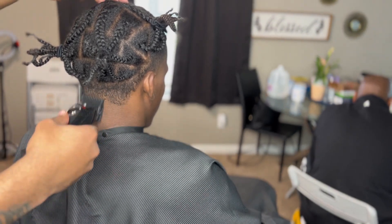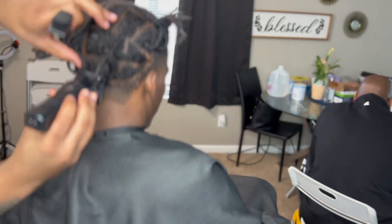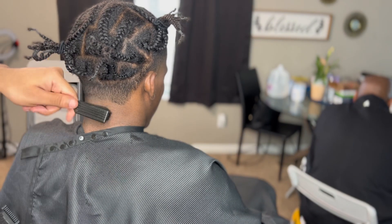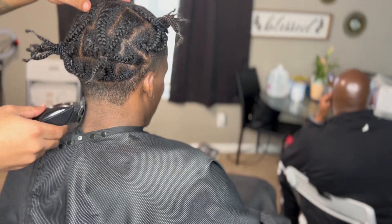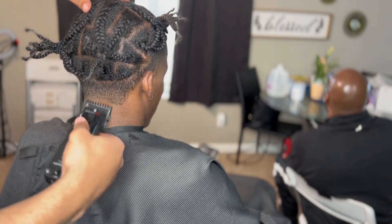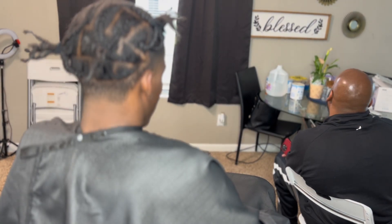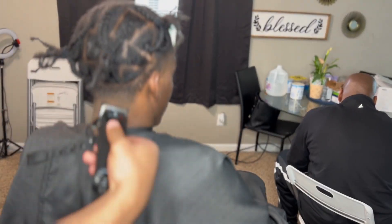The hair was a little darker back here, so I threw back on my one guard just to lighten it up before going in with the 0.5 guard. Now coming right behind it with the 0.5 guard, I'm connecting everything in the middle — and as you can see, it's gonna blur out nicely with this 0.5 guard.